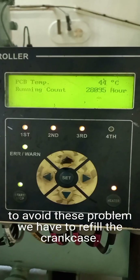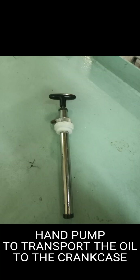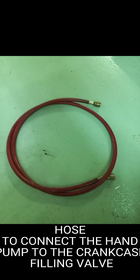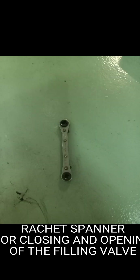To avoid this problem, we have to refill the crankcase. The things needed are: oil — we will use Mobil EAL Arctic 100 — a hand pump to transport the oil to the crankcase, fitting connections, a hose to connect the hand pump to the crankcase, a filling valve, a spanner to tighten the fitting, and a ratchet spanner for closing and opening of the filling valve.